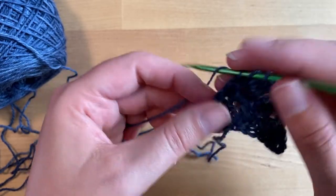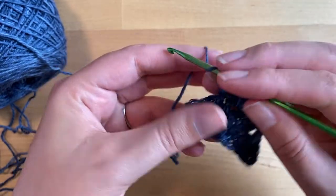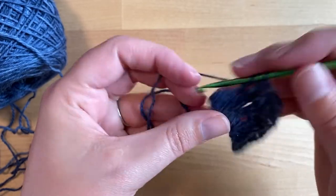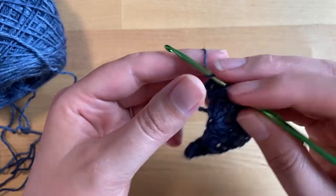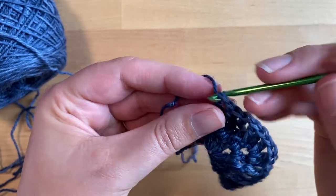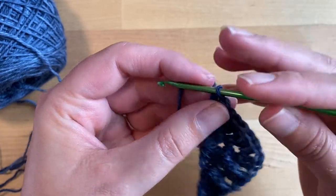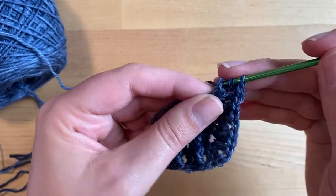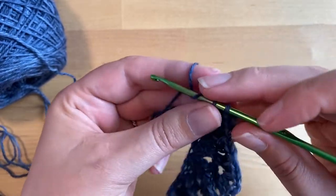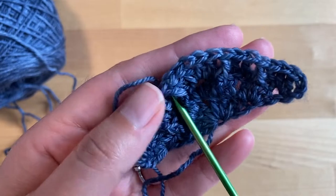We're going to double crochet in the next stitch, front post double crochet around the next stitch, double crochet into the next two stitches, front post double crochet around the next stitch, double crochet into the next stitch, and then double crochet three times into the top of the turning chain from row two. Then double crochet into the next stitch. As you work on each row your shawl will grow — we're working from the middle out — and at the end of this row you can start to see the waffle stitch taking shape. There's a waffle right here and a waffle right here.